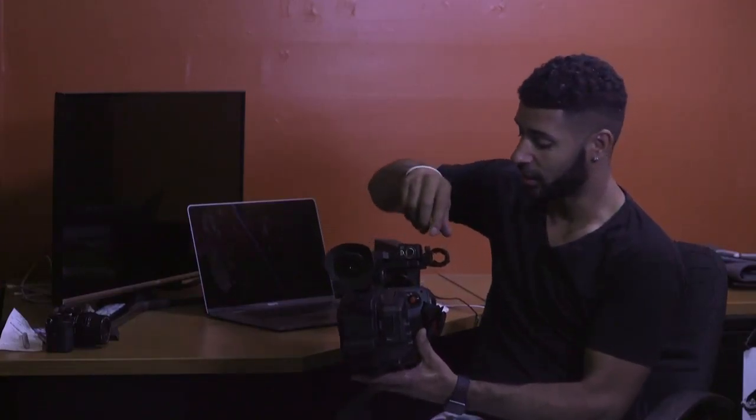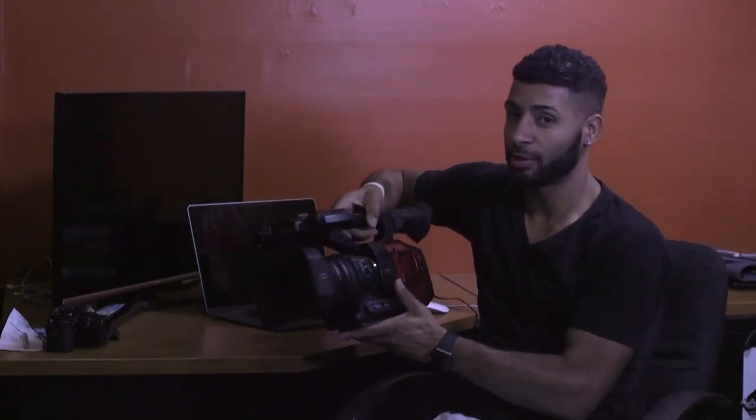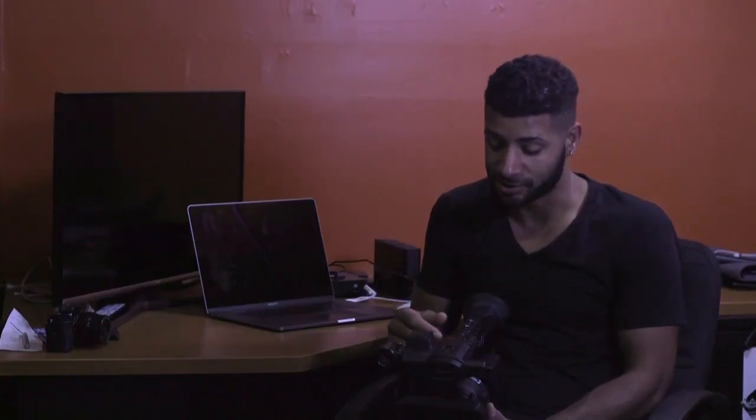I have the Rode NTG4 Plus on it. Before, the mic wouldn't fit in the mount — I'd have to use a little rubber piece and when I took it out the rubber piece would fall out. But I saw online that a couple people use gaskets on their microphones, and it fits perfectly on both my C100 Mark II and this camera, so I don't have to worry about losing a rubber piece — I just leave the gaskets on the microphone.